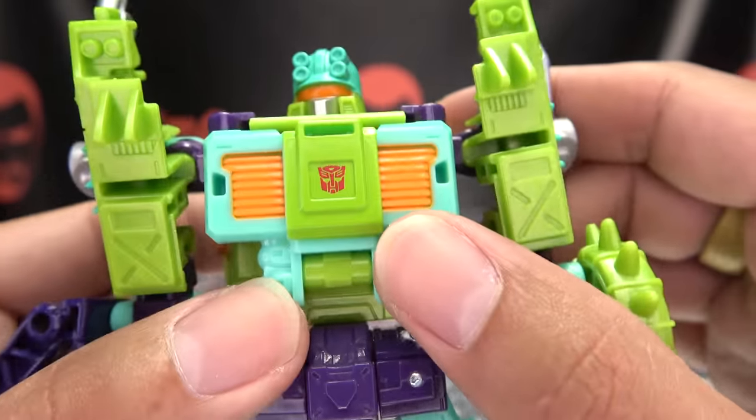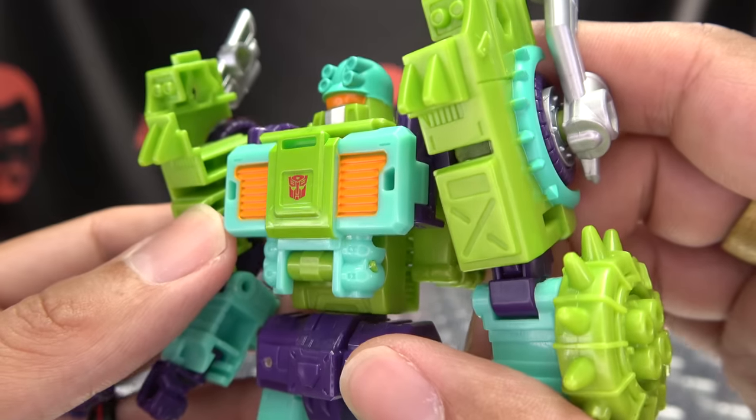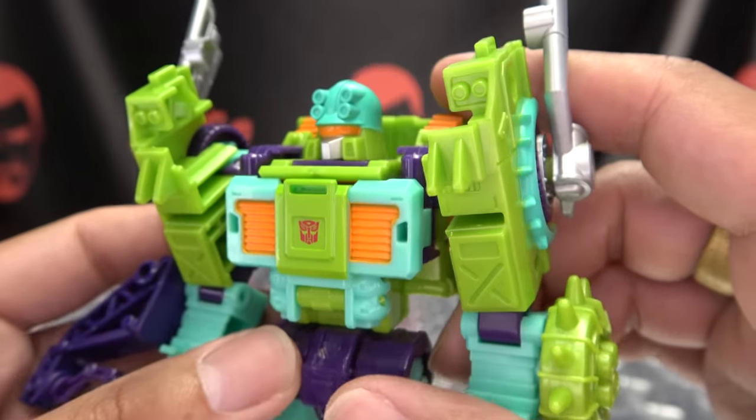Looks good. Got the Autobot symbol right there, front and center. That's a nice coloration — a nice Tonaline-y coloration.